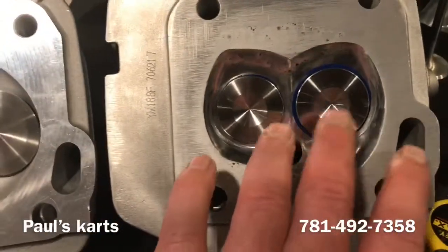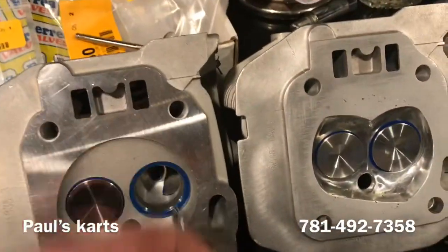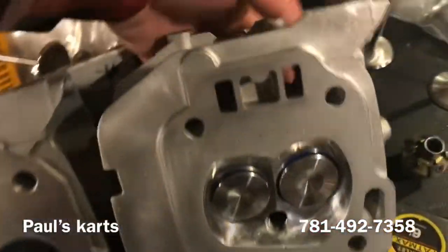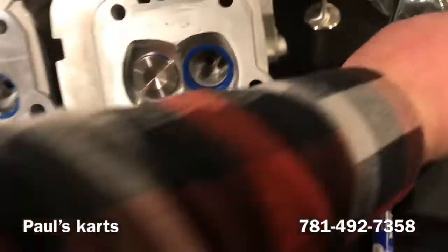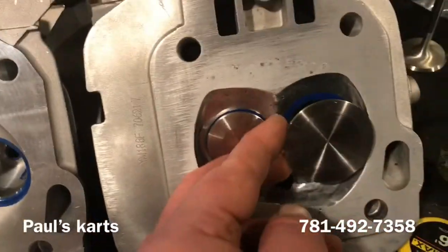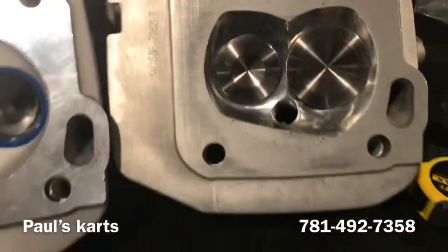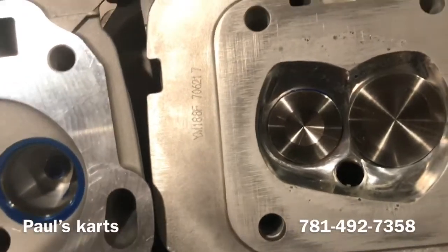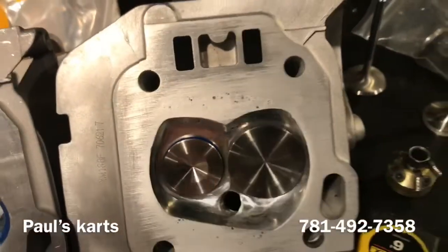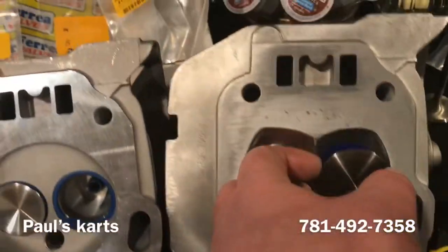Over here this is a 36/34. Just for fun I'll put the 44 in here and you can see how it's going to hit the chamber wall — that's just a massive valve, you can't even see the seat anymore, it's buried way down in there.